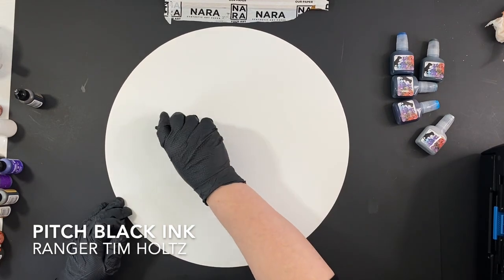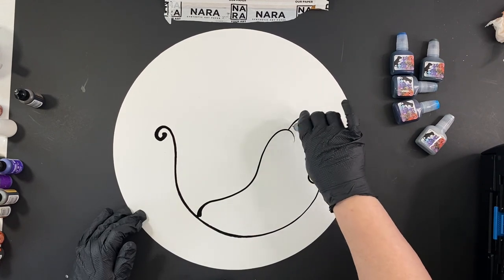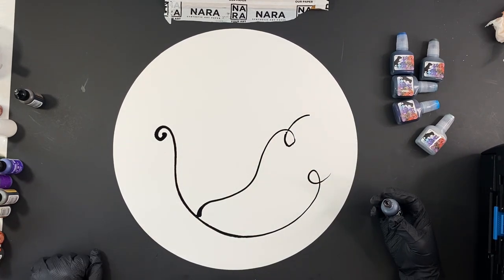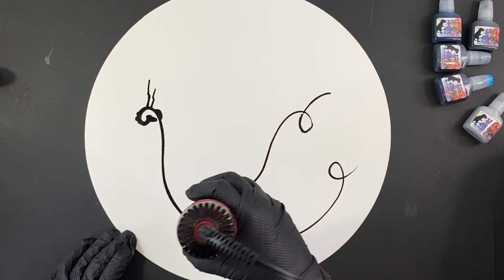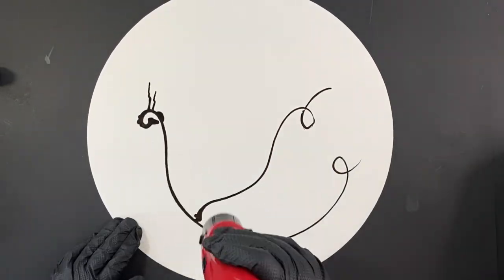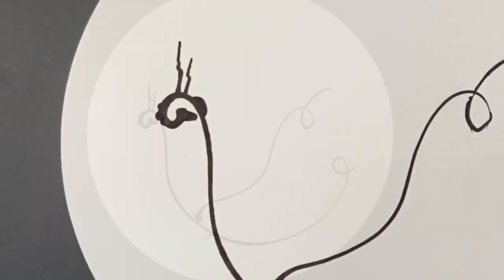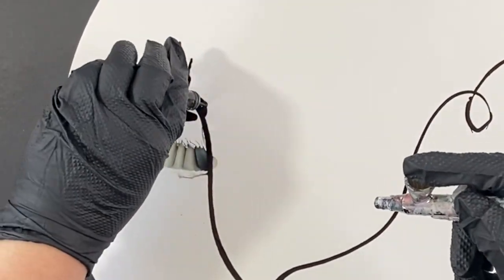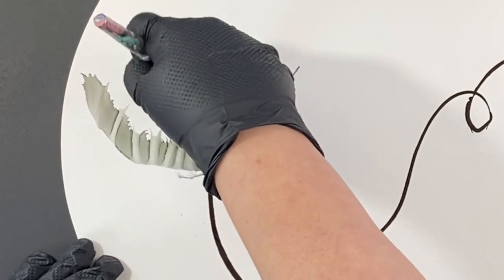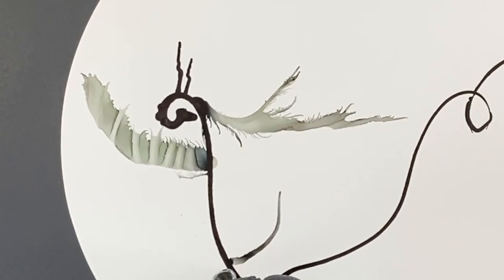This is a 20-inch round and I love this size. It's really fun to work on a big size like this, and I'm just making some marks with the Pitch Black Ranger ink. For this one I used a couple of different drying tools. I really like my airbrush and I'm pretty addicted to using it. You can see I'm doing some spiky sort of leaves with this slate color.